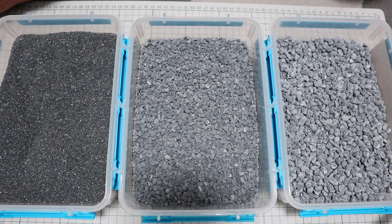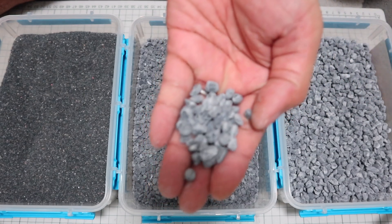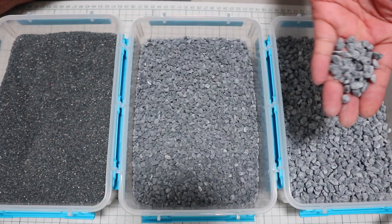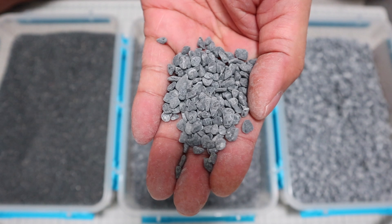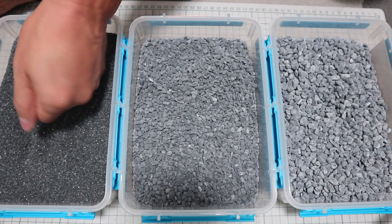It turns out that epoxy granite is a very effective material. The gravel, sand, and epoxy I need to make epoxy granite are cheap and easy to get. I basically don't need to use a big machine tool because I make formworks and pour epoxy granite into it. There is no problem even in a poor work environment like mine.